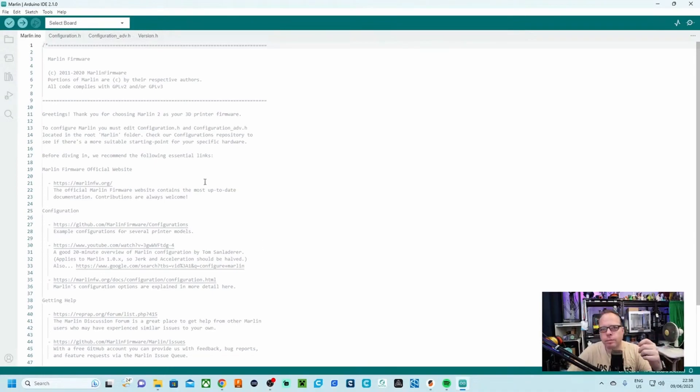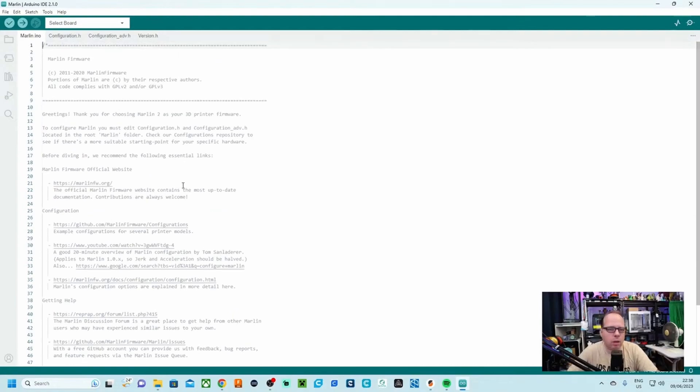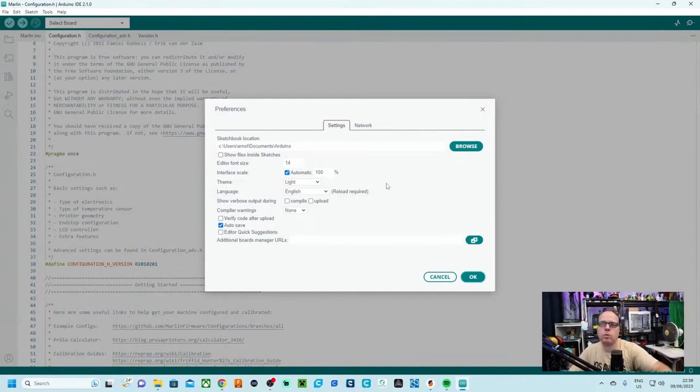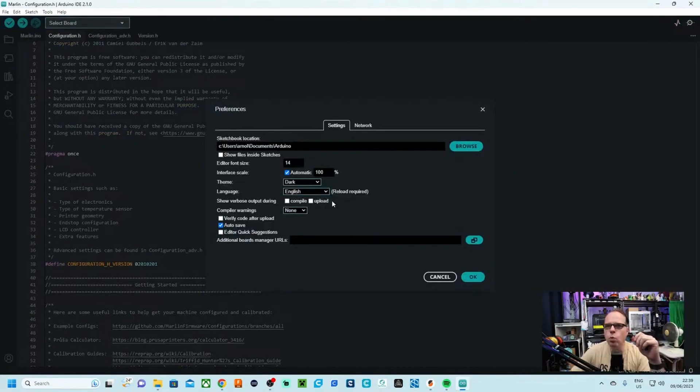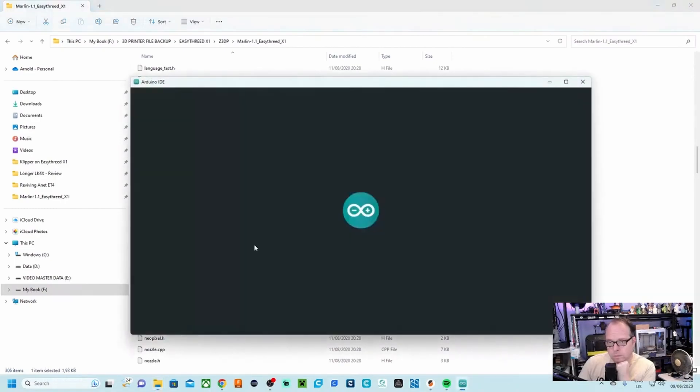So we have Marlin.ino, we have configuration.h, and we have the other files as well. This is the basic information. You have here the configuration.h — this is where it all starts. I'm going to change the layout to dark mode. Oh, this looks fancy — I like this.